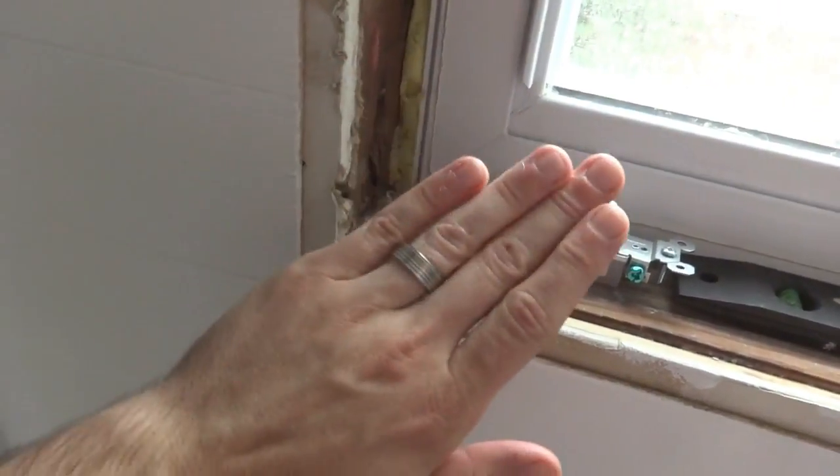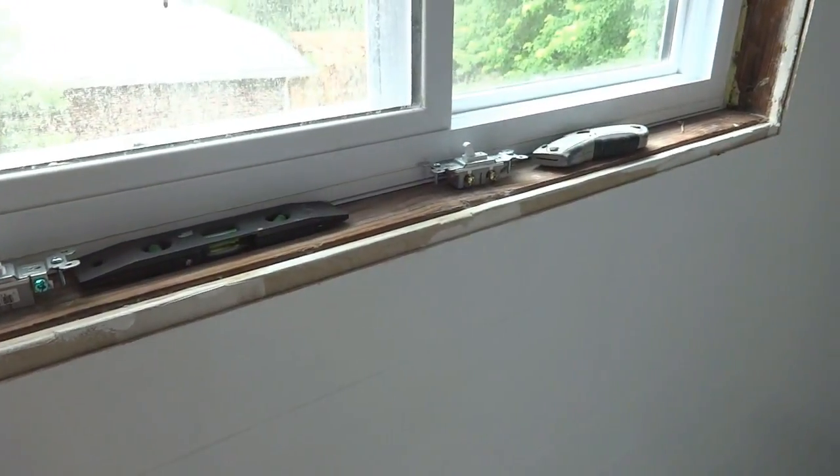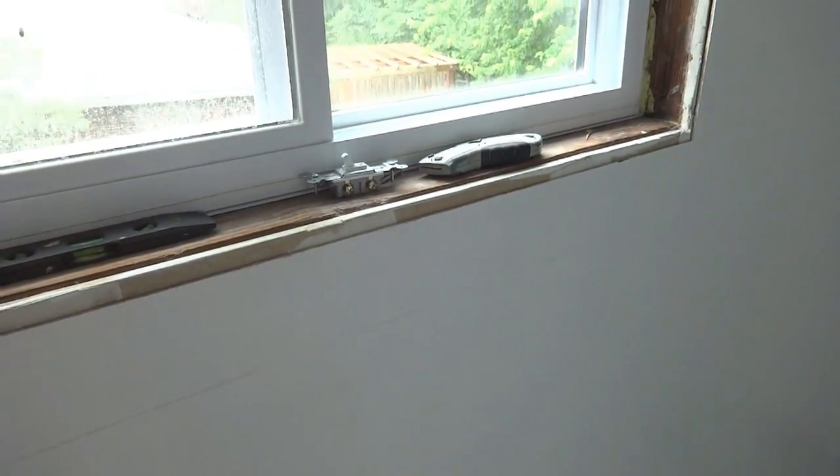One thing I'm trying to decide on the window is the bottom lip - whether to go super flush with plain trim or to dress it a little bit like the other windows, with a small bump-out lip and an angled piece. I didn't do that in the downstairs bathroom, so I'm thinking I'll keep the bathrooms consistent. But this is a big wall and it probably would look cool. I also don't want it sticking out too far where you'd bump your arm into it.